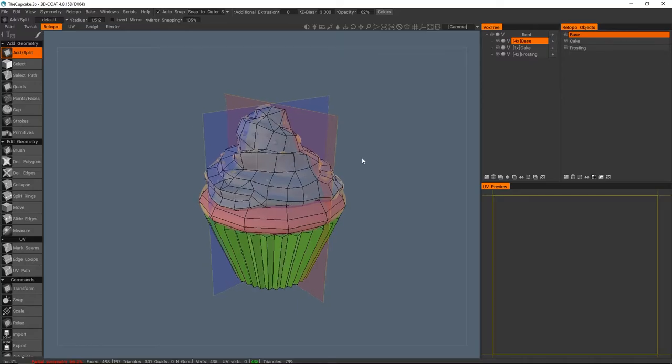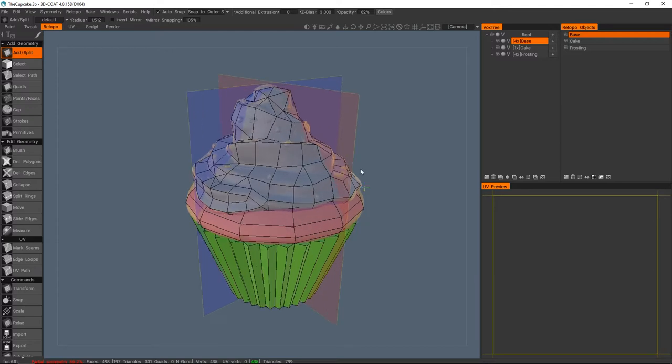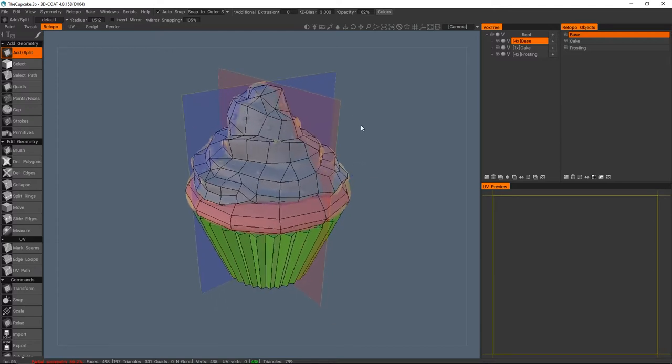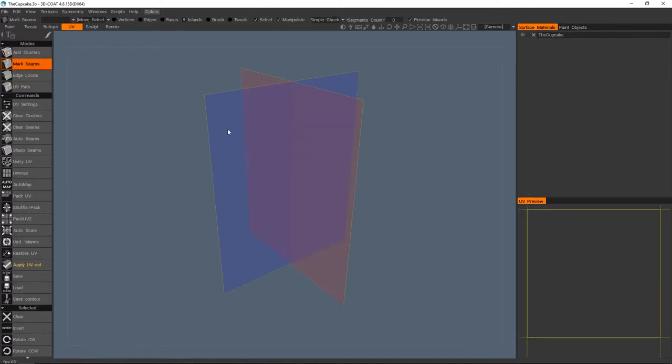Hello and welcome back to this 3D Coat overview. Today we're going to be doing the UVs as promised. If you remember in my previous videos I talked about 3D Coat having a UV room.